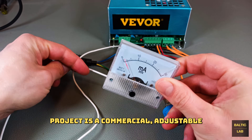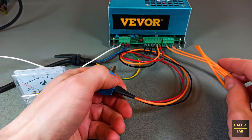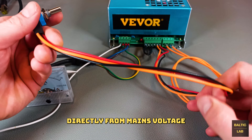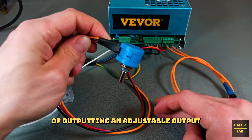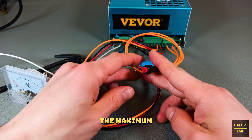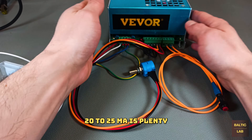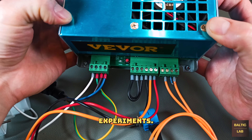The foundation for this project is a commercial adjustable laser power supply. The supply is powered directly from mains voltage and has the capability of outputting an adjustable output voltage of up to 30kV. The maximum available output current of 20 to 25mA is plenty for interesting high voltage experiments.